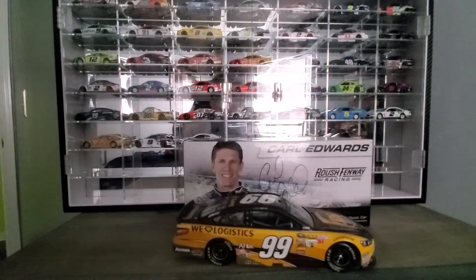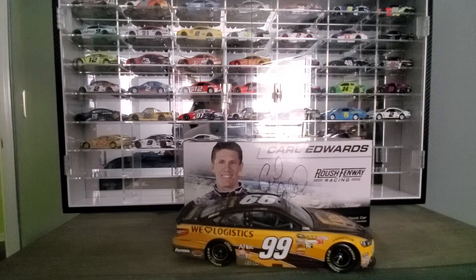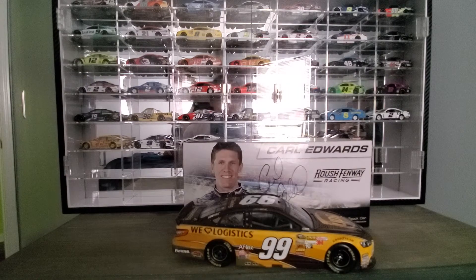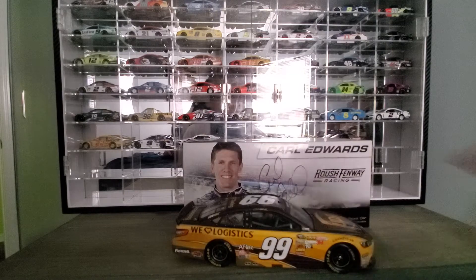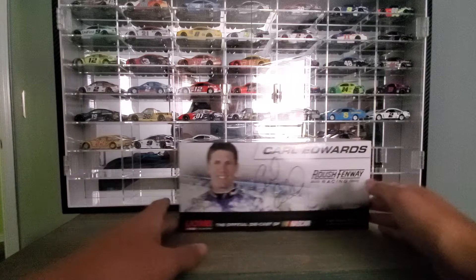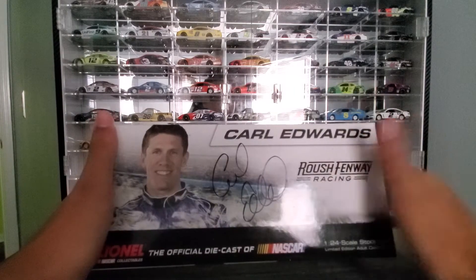Hey everybody, welcome back to another diecast review. Today is Throwback Thursday and we're looking at Carl Edwards' 2013 UPS car. Moving that off to the side, here's the box — it's autographed.